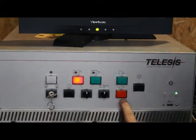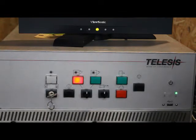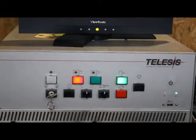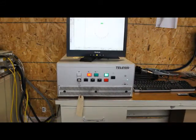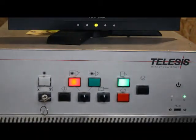This is the warm-up indicator light. This is the fault light. This button is an emergency stop, which will shut the system down and force you to go through the whole restart. The blinking light here is the hard drive working indicator. As you can see, the software has actually started up and is now running.